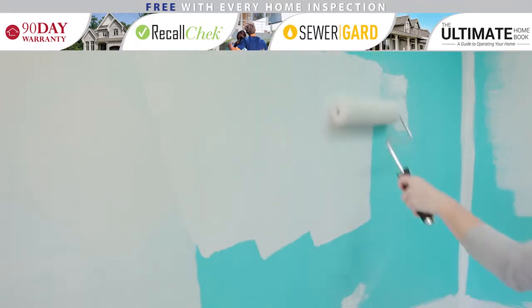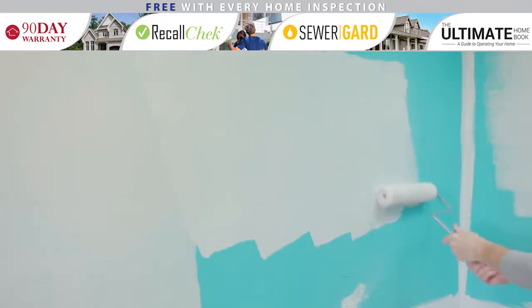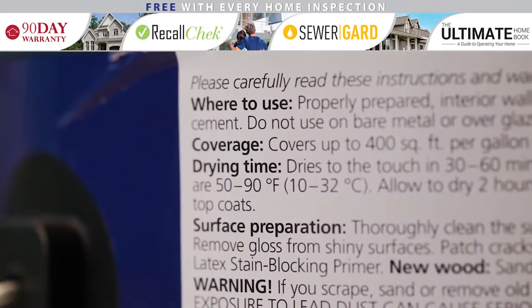Each coat usually needs at least two hours of drying time before another can be applied, but be sure to read your paint's instructions to confirm this.